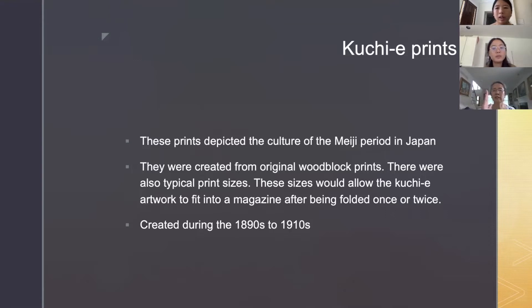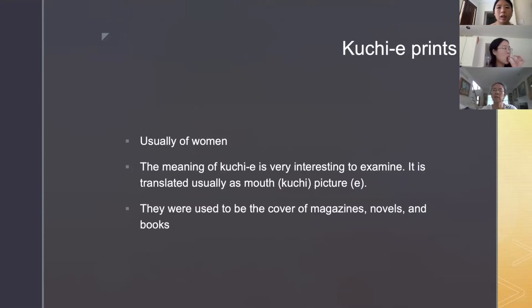Can I ask a question — what does 'mouth picture' mean? Like, 'mouth' — kuchi in Japanese. Why is it called that? I think 'mouth' is like the entrance to the magazine — the cover page or opening. I'm not sure, but I think that's why. It makes sense, thank you.